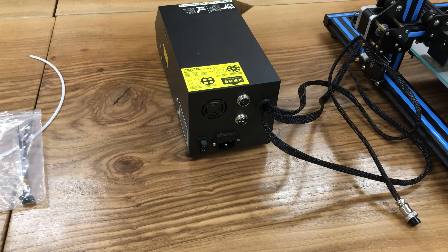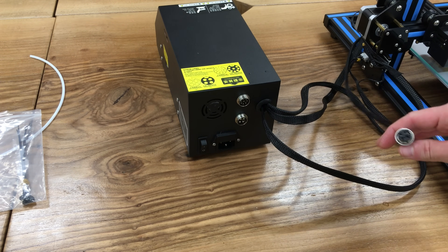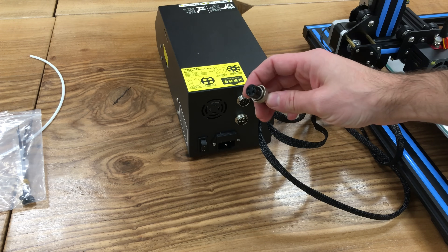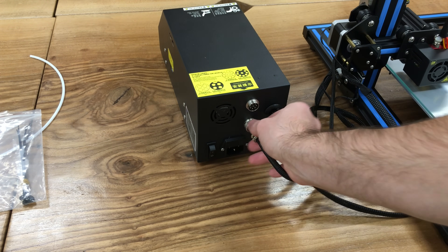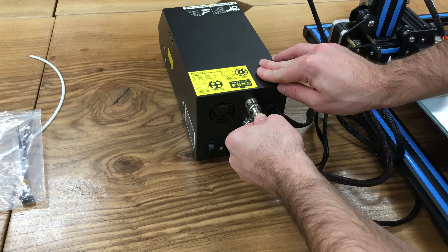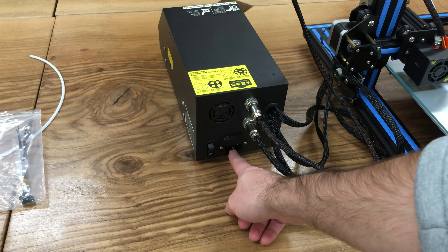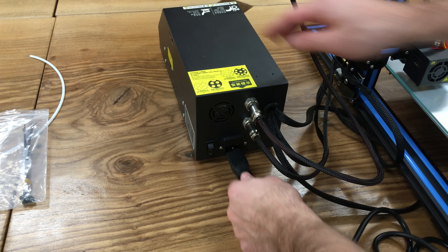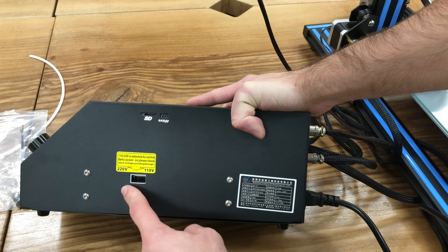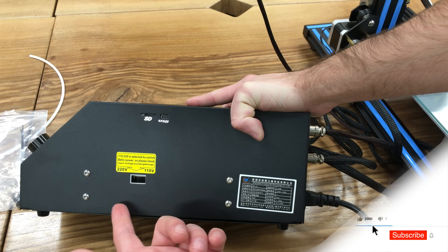Let's turn our controller — as you can see there are two interface connectors here. Don't worry, you will not confuse them because each has a different number of pins. The one which comes from our heated bed goes to the bottom — after you connect it, fasten it. The other one which comes from our extruder goes to the top and there's a guide to help you connect it correctly — fasten it. Let's also connect our power cable. Note: if you are in Europe you need to use 220 volts; if you are in the United States you have to use 110 volts — check your country regulations and pick the correct one.